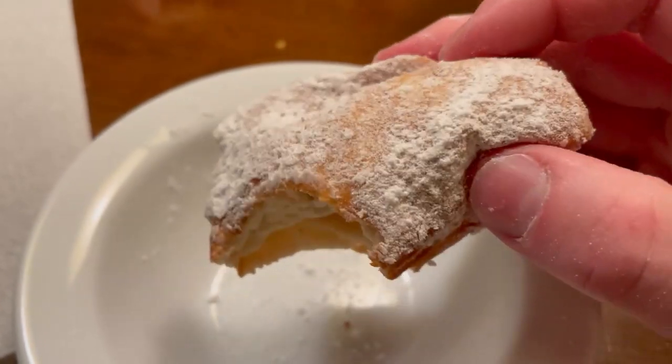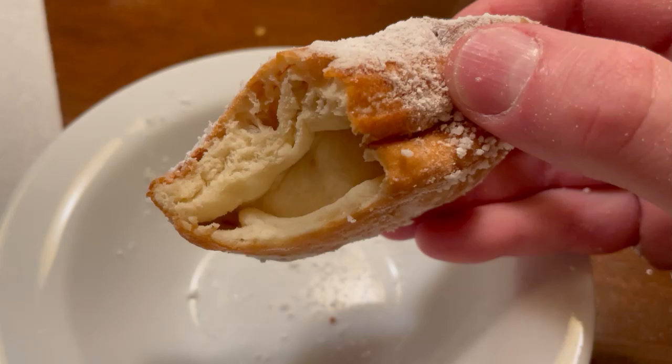Wow. That was a way better beignet than the ones in the park. The last ones we got were kind of flat — deflated. This one is hot and fat. Just like me. The first one I had was even a little bit crispy around the edges.